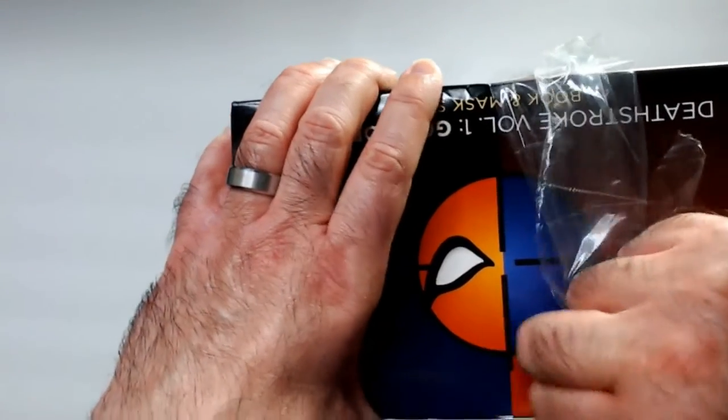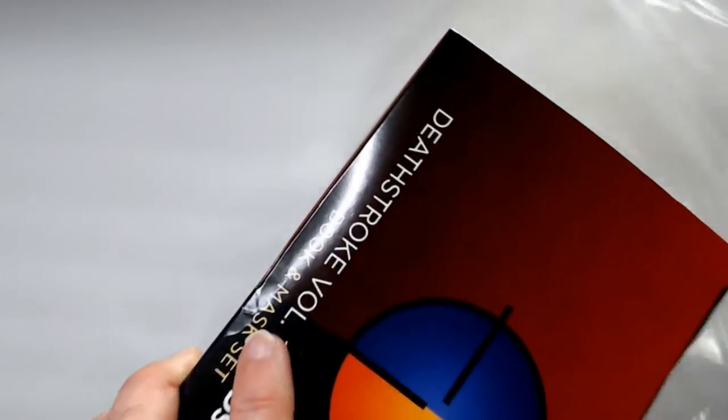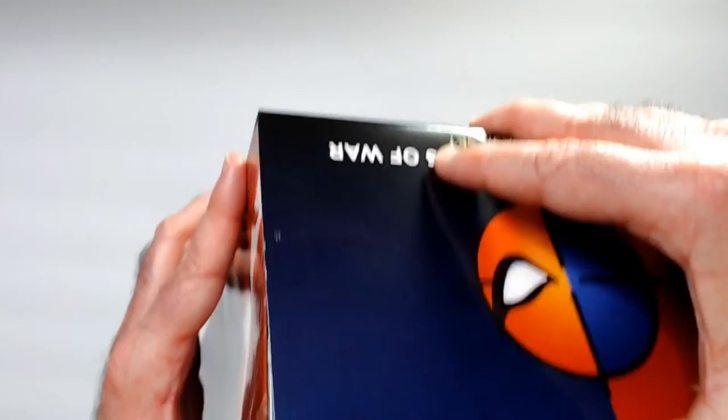Opening it up here. I think it's getting time for a new knife — it's getting pretty dull. Nice easy-to-open box, so I'm a big fan of that.